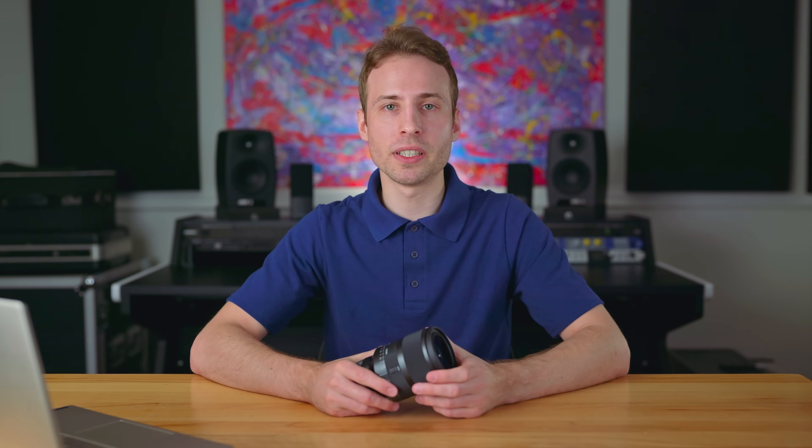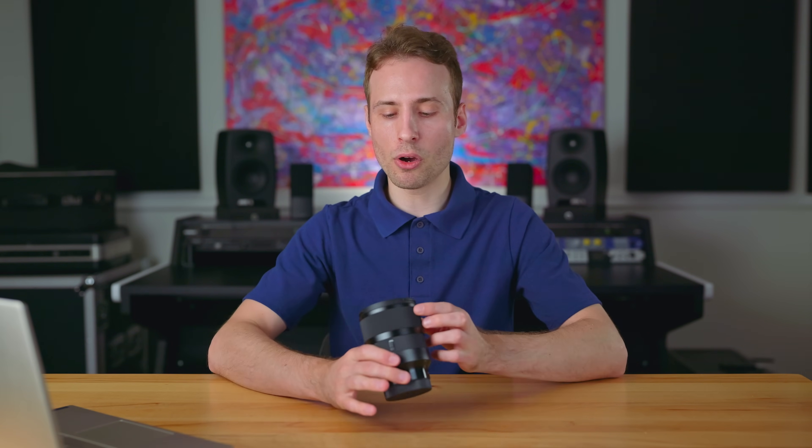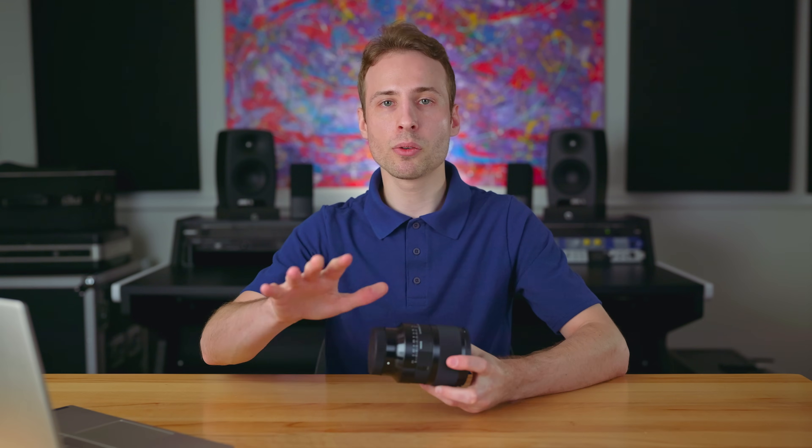In terms of weatherproofing, this lens really is fantastic. I know what they're saying is true — that it's well weatherproofed — because when I was in downtown Raleigh, I got rained out three times and this thing got absolutely soaked, just completely drenched in water. When I got home, I dried it off, cleaned it off, inspected everything. It was totally clean, clear and dry. Absolutely no issues, no fogging on the inside. So I can assure you, this lens is as well weatherproofed as they claim.